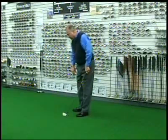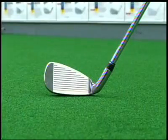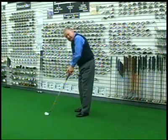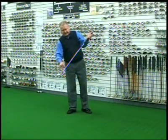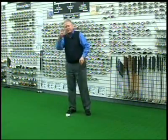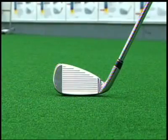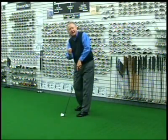Two things happen. Number one, as I swing into impact, the toe goes more down because my hand position changes from address to impact. The third thing that happens is because the center of gravity of the head is not in line with the axis of the shaft, the club actually flattens. So those three things now allow me to come into impact with the head in the proper position, meaning it's horizontal to the ground and the lie angle is correct.